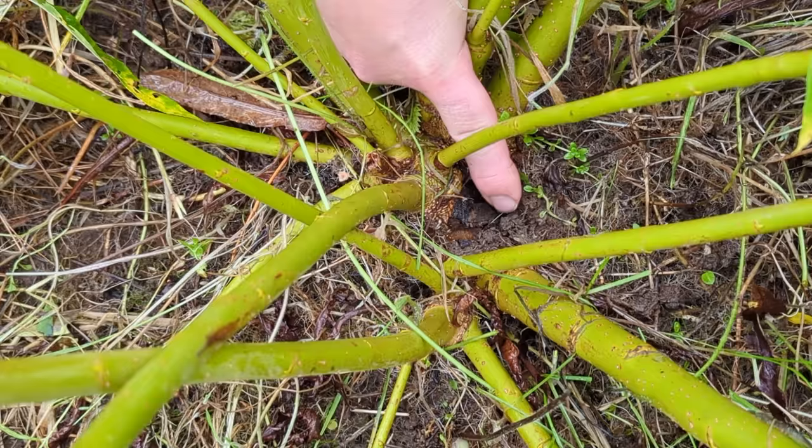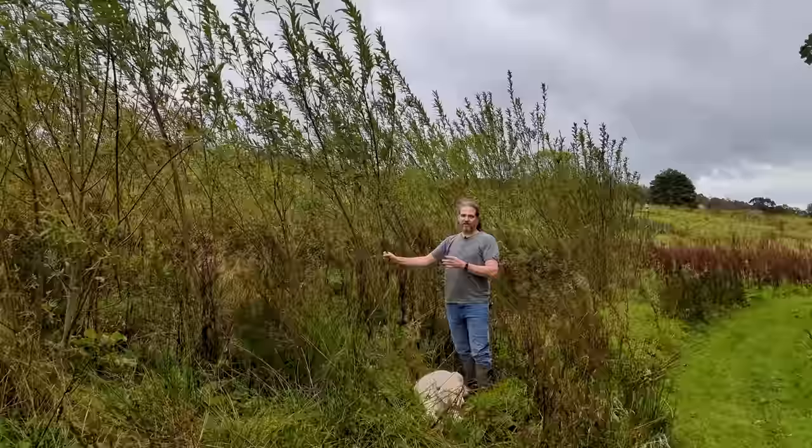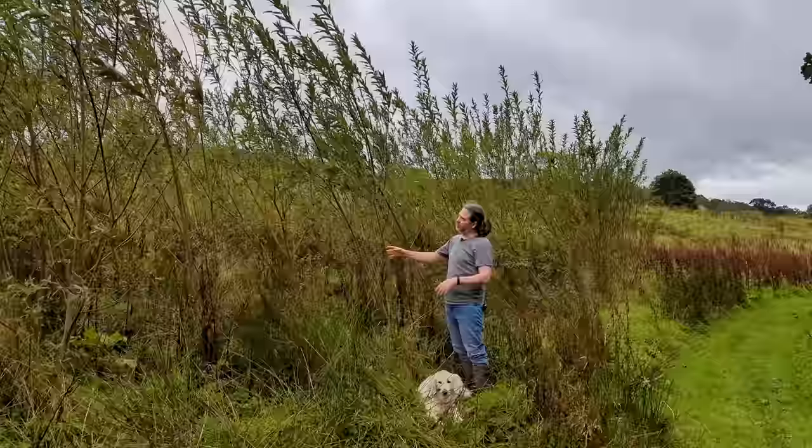This is another good reason why you want to start coppicing a tree when it's fairly small — a year or two old is ideal. So this tree is doing really, really well. This is a four-year-old un-coppiced willow tree, so you can see the kind of difference you get between coppicing it and not. One of the main benefits of coppicing is you get loads of shoots instead of just one main stem that does a couple of branches.